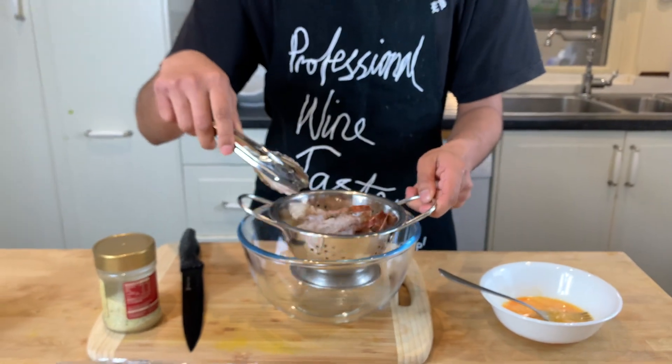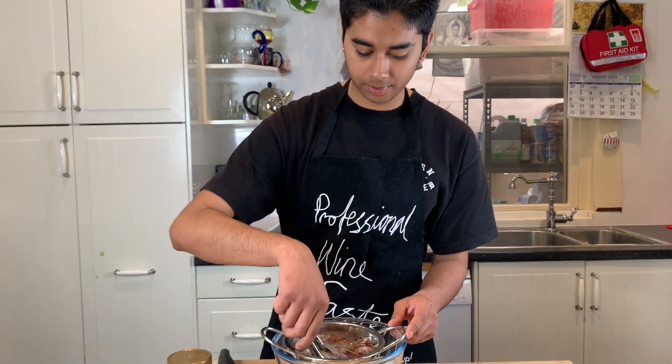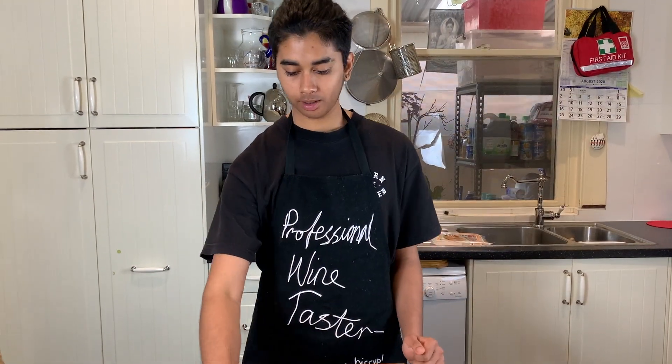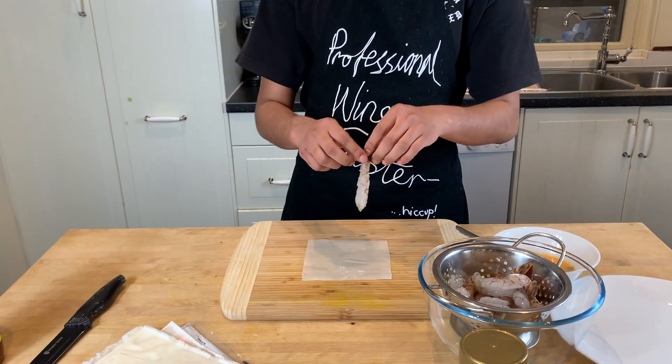The reason it's in this silver tray is because when the salt dissolves, the excess water will drip down. Now it's time to roll our prawns. With the pastry, we only had the large ones so we had to cut it into size.